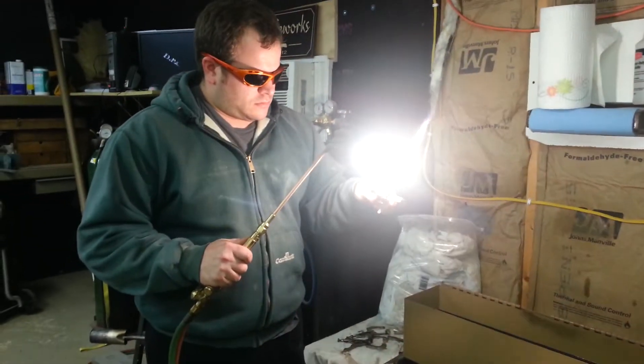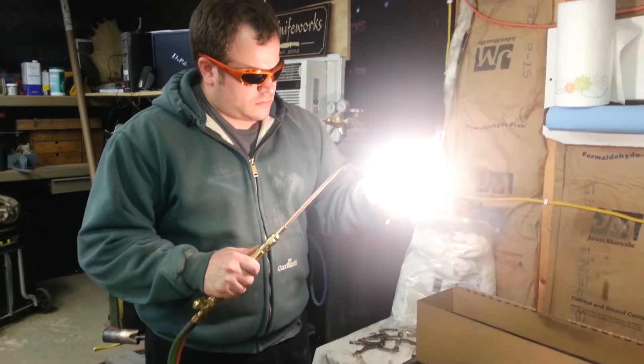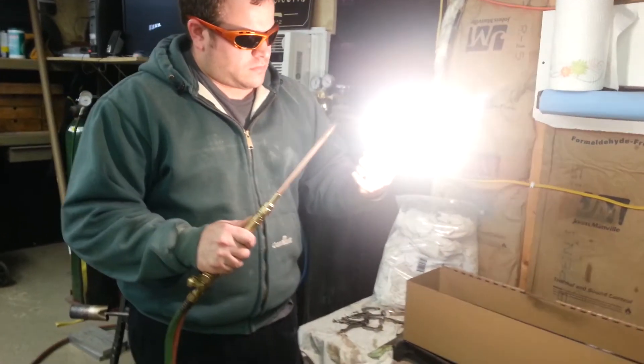JC Knifeworks. Kurt's doing some differential edge hardening on a couple of Damascus blades that I ground.